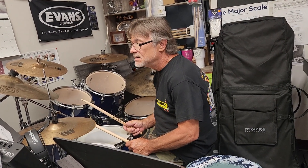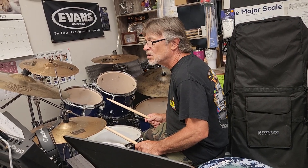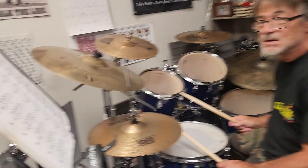Mr. Bill, man, he's doing it today. We're doing the last one on page 51. Let's look at it real quick.